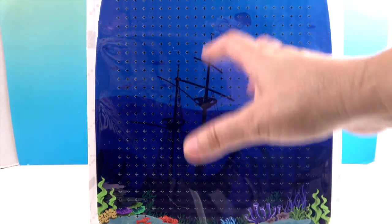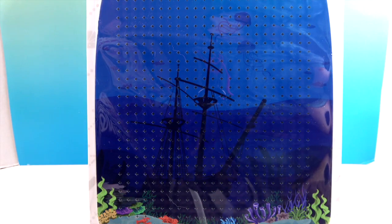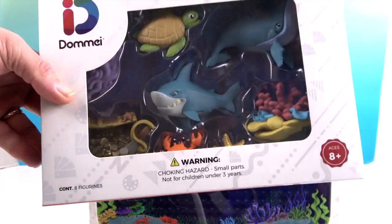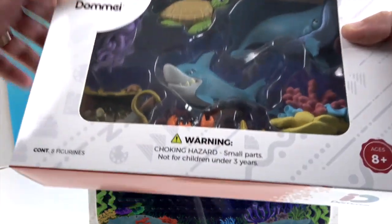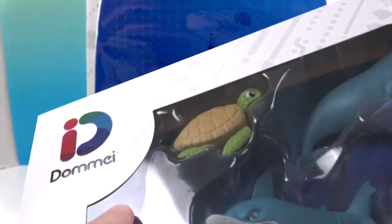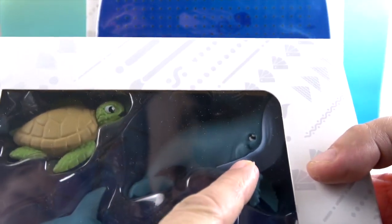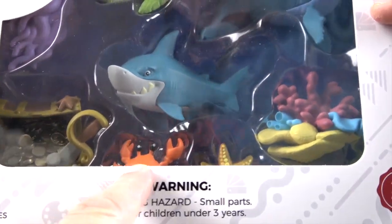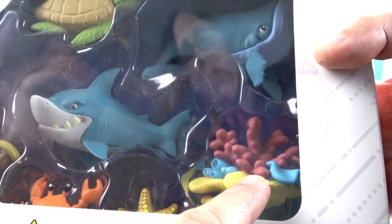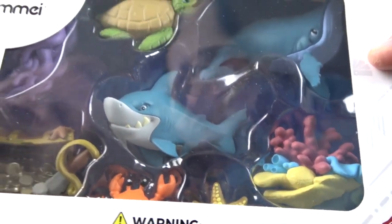They sent us the under-the-sea set, and with it we have sea creatures: a treasure chest, a jellyfish, a sea turtle, a whale, a shark, a little crab, a starfish, and what looks like an anemone or some coral — very cool.